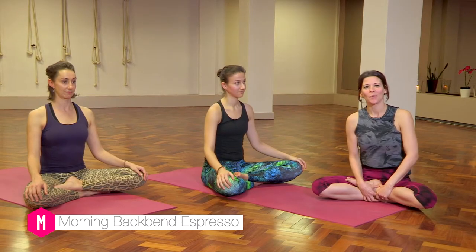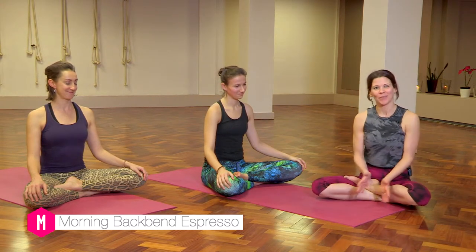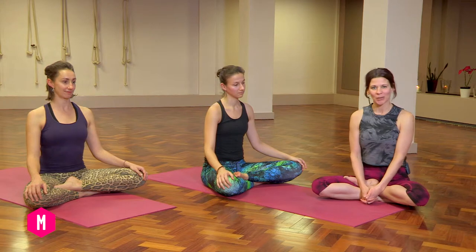Hello, my name is Naomi and these are my lovely willing students Valerie and Sophie who are going to help me with this practice today. This is a 20-minute vinyasa good morning espresso practice to perk you up for the day ahead.